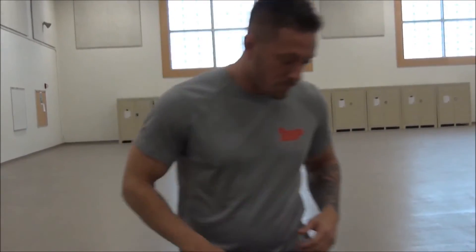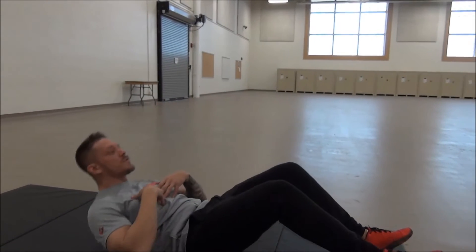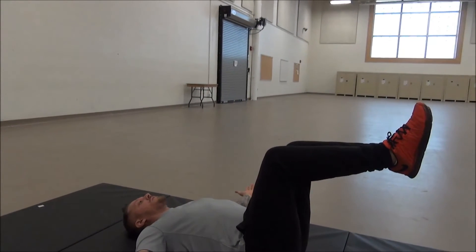The first stretch we're going to focus on is stretching the lower back. We're going to come down to the ground. These are very simple stretches that you could use in your office, in your family room, anywhere in your house where you just have a little bit of space. We're going to lie prone on our back, feet at 90 degrees, hands towards the ceiling.